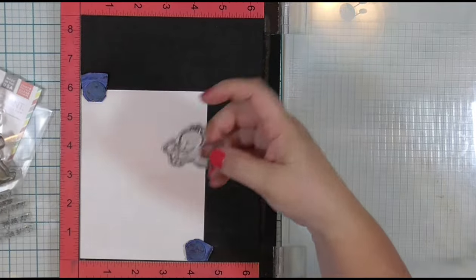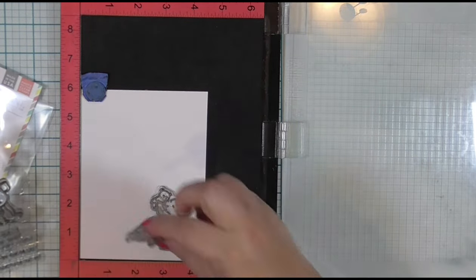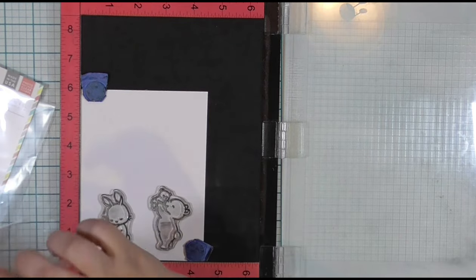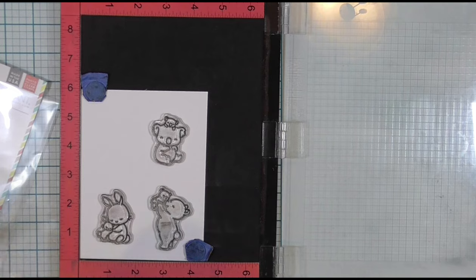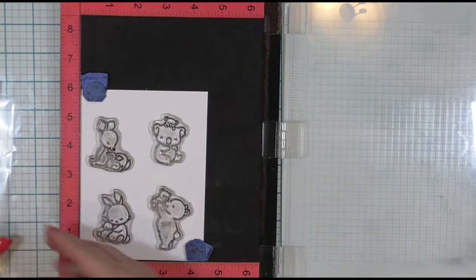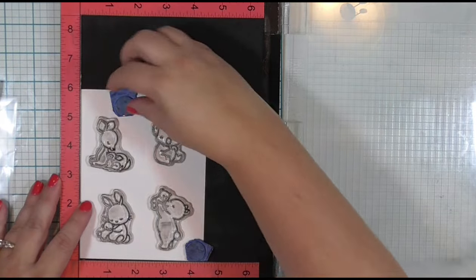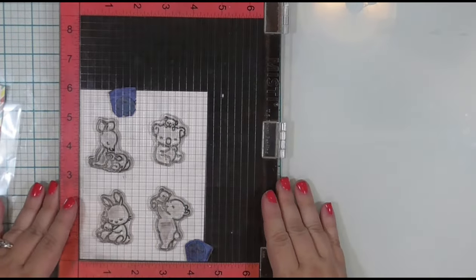They are not my color medium of choice because I'm not very good at it, but I won't get any better at it if I don't use them, right? So I'm going to be using some watercolor markers today. These are super sweet, easy to color, not too small, not too big stamped images, and that's why I chose them for the coloring today.